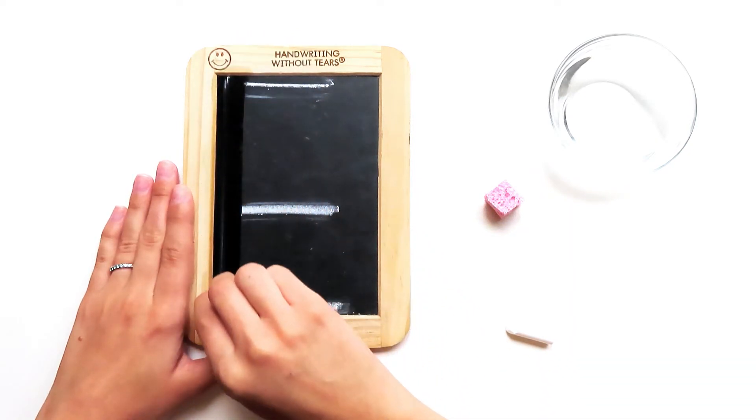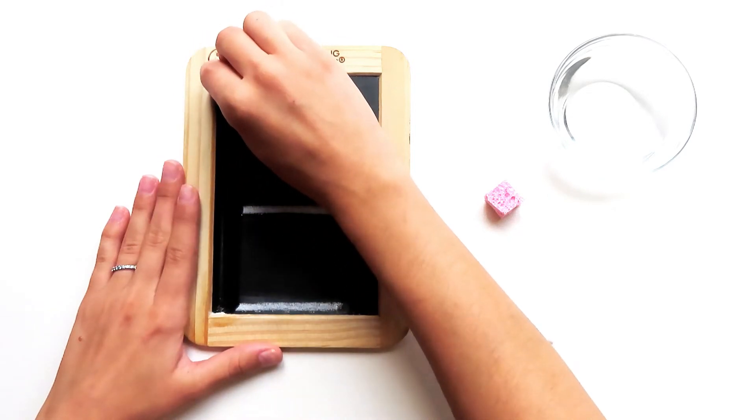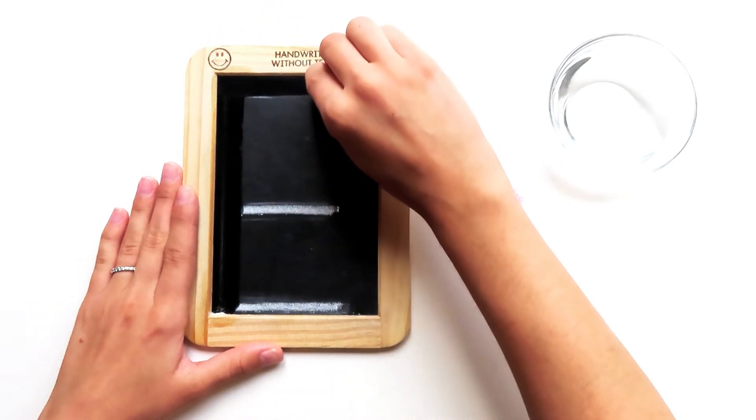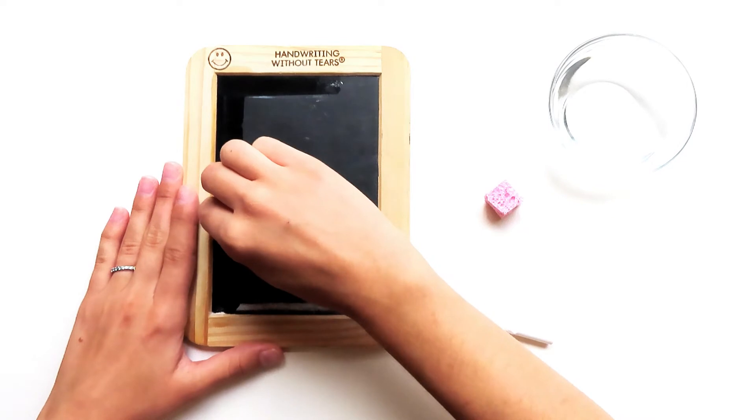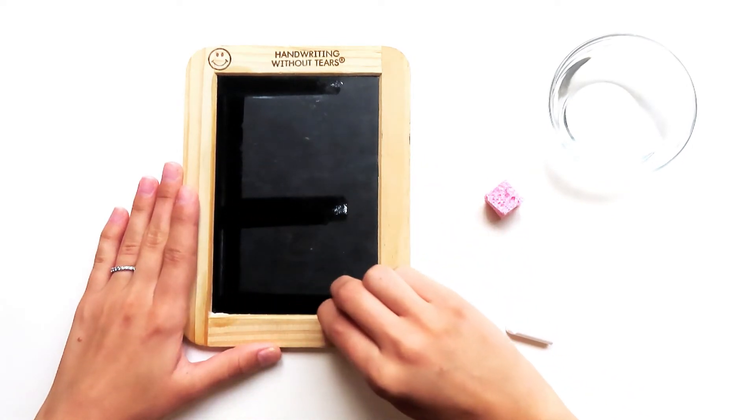Here we go. Big line down, frog jump up, little line at the top, little line at the middle, little line at the bottom.